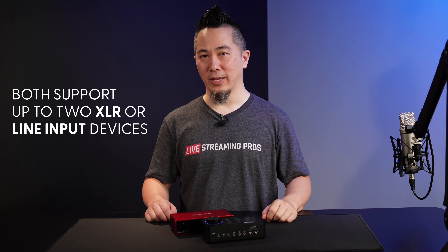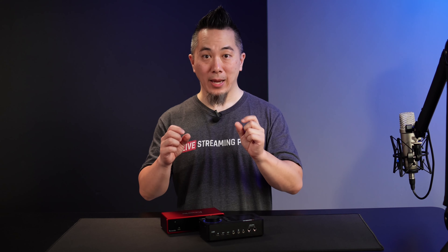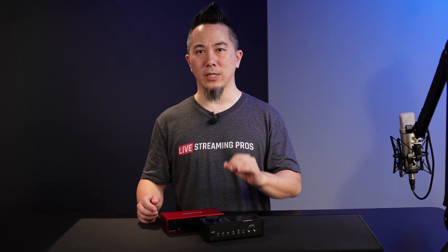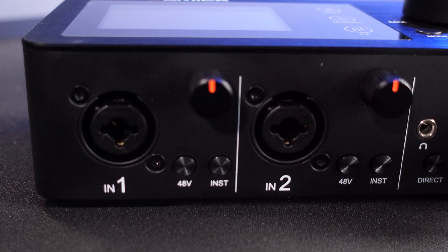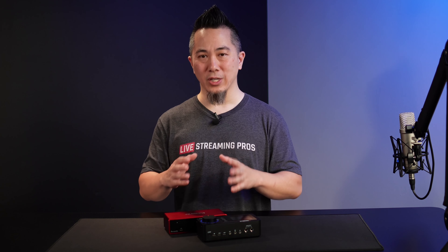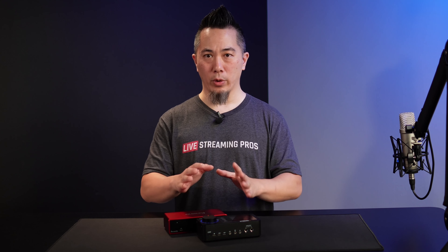Both units support up to two XLR or line input devices. In terms of inputs, both have two XLR and line input combination ports, and they both have independent gain control knobs. They also both support 48-volt phantom power, which is used for microphones and devices that require that power to work, such as condenser microphones. However, one of the big differences is that the Scarlett 2i2 from Focusrite does not have independent control on each port — you can only turn 48-volt phantom power on or off for both ports simultaneously. So in terms of 48-volt phantom power control, Comica really did something great here because you have independent control between port one and port two. If you have instruments such as electric guitars, keyboards, or other amplified devices, both units have that quarter-inch line input as well as Hi-Z compatibility, so they are equal in that way.